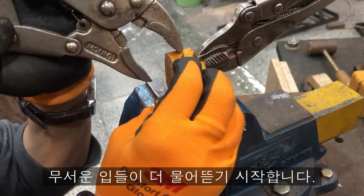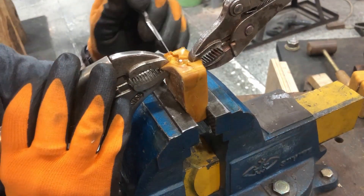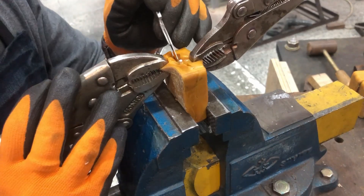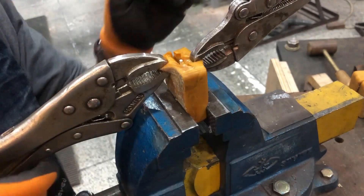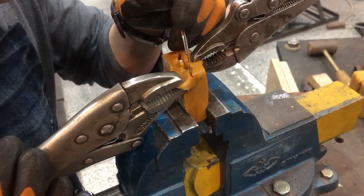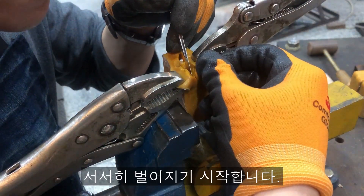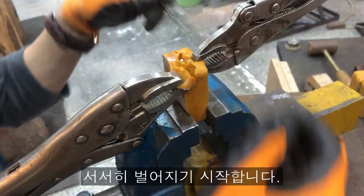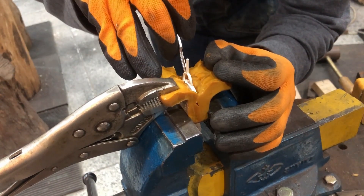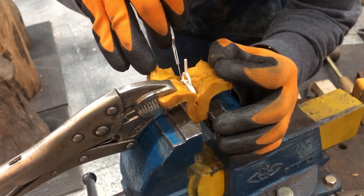More frightening things start to bite. It looks like fixing the rubber. The thick rubber starts to crack slowly. In the rubber, white bones begin to appear. But this is silver.